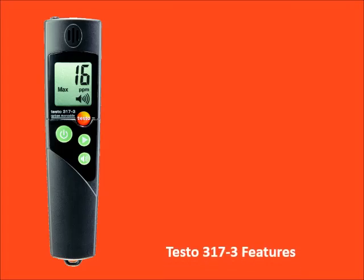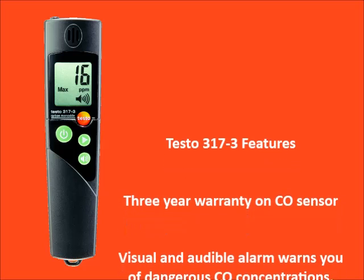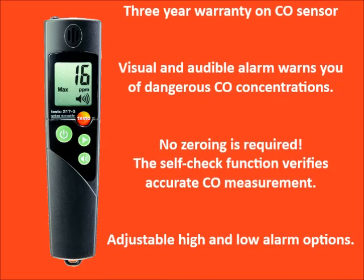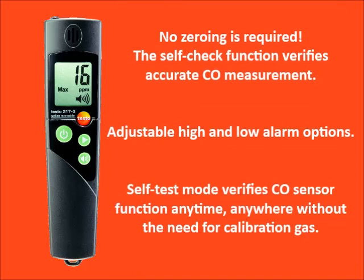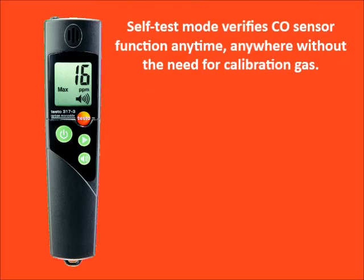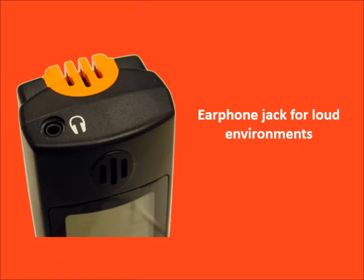The Testo 317-3 features a three-year warranty on the CO sensor. Visual and audible alarms warn you of dangerous CO concentrations. No zeroing is required. The self-check function verifies accurate CO measurements. It has adjustable high and low alarm options, and a self-test mode verifies CO sensor function anytime and anywhere without the need for calibration gas. The Testo 317-3 will easily clip onto your belt and has an earphone jack for loud environments.